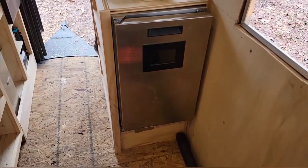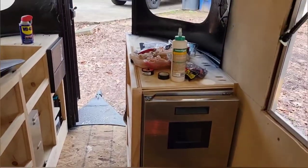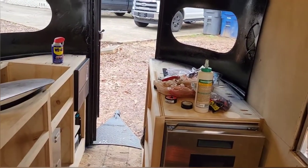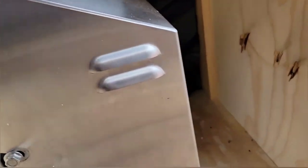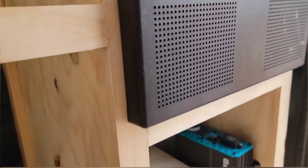Here we've got the kegerator. It's going to have taps installed right back here on the back, just below the back window. This kegerator is going to be refrigerated and powered. Over here we have the nitro module that's going to be creating the nitrogen for the nitrogen-infused coffee — a very specific request from the guys. Piped up under.